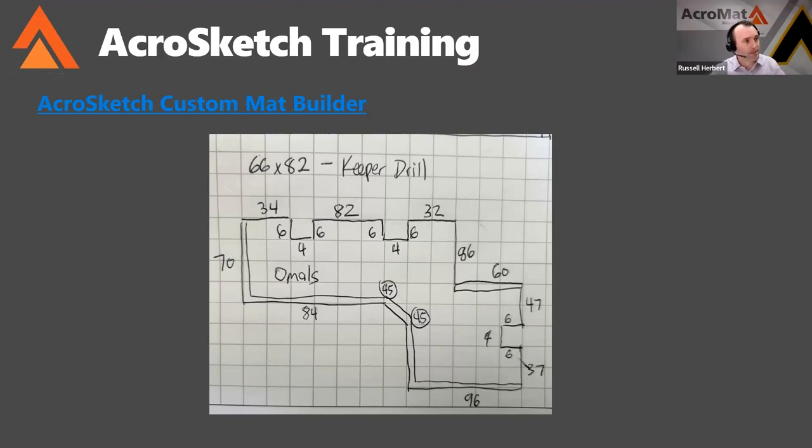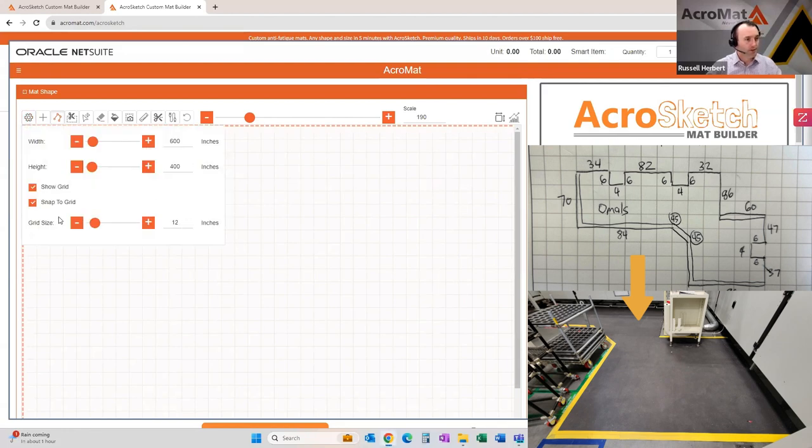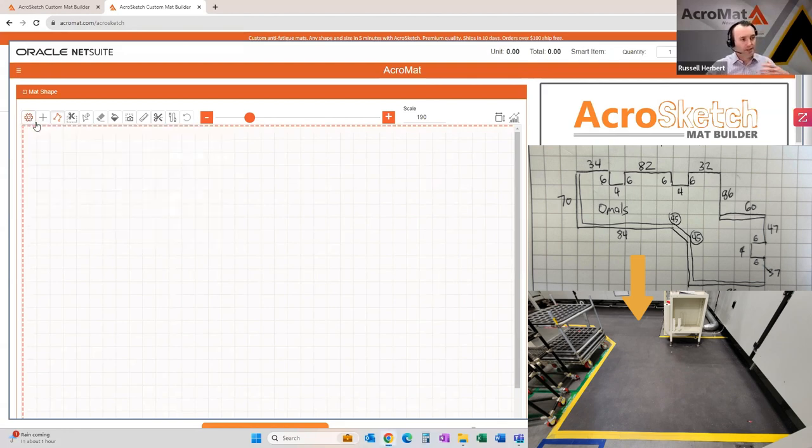This lives on our website, acromat.com. One thing to share as you jump to the drawing screen is that the scale of the chart is good to set at 12 inches — that's in the settings, so set your grid size to 12 inches. It doesn't matter if it's not perfect as you draw your shape. What we're looking for is to get the shape correct and refine the dimensions in the second step. If you try to get your dimensions exact as you're drawing, it can be a little tricky, so it's better to do that after you've got your shape correct.